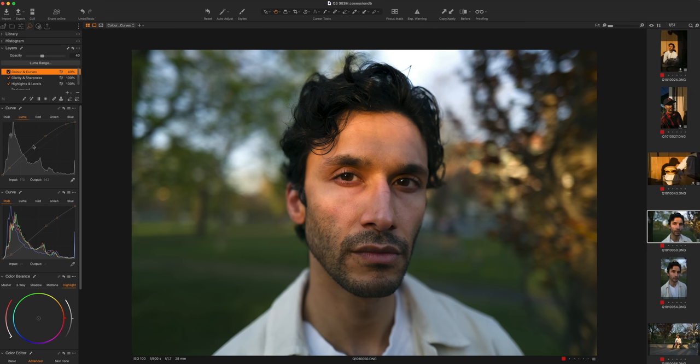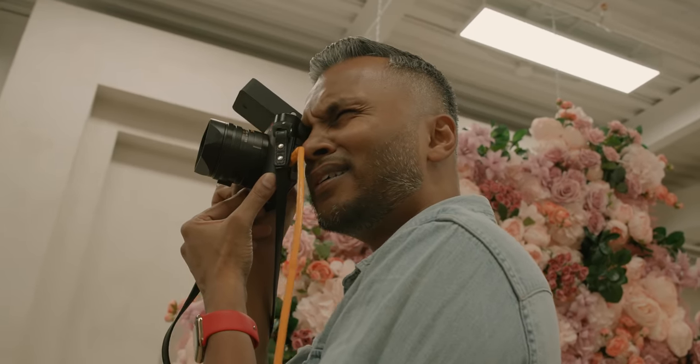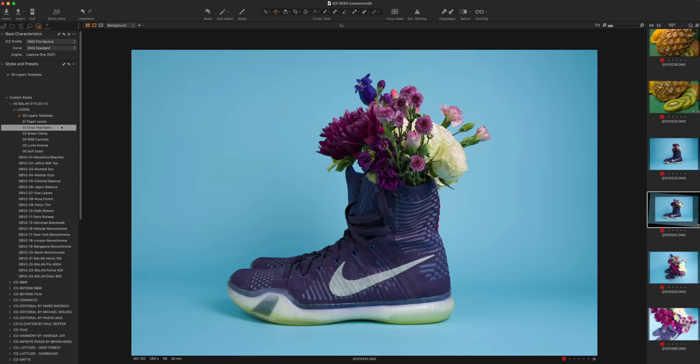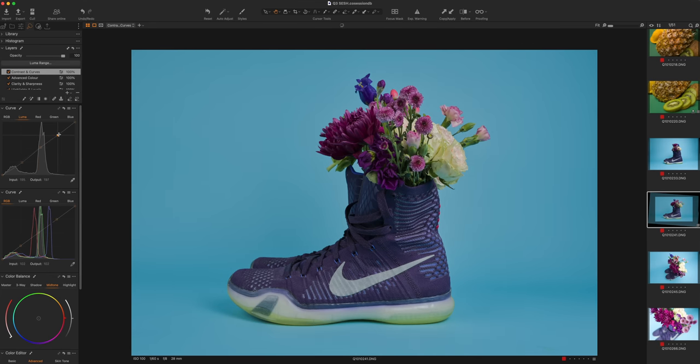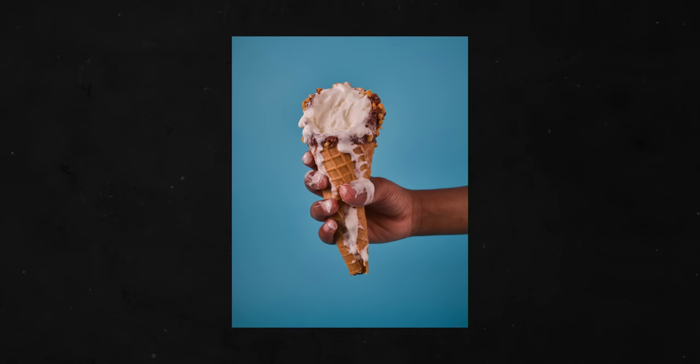The sponsor of this video, Capture One Pro, played a huge part in me being able to test this camera further. They have a ton of new updates including some new AI tricks. I got access to a preview version with support for the Q3, so I could test the files and tethering. I was able to create a new session, import images, and apply my look to them. I found that the Q3 images are very reminiscent of the Leica SL2 — a ton of information you can pull from the shadows while keeping noise in control.